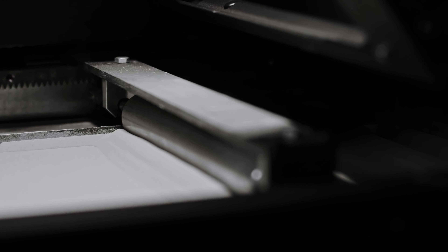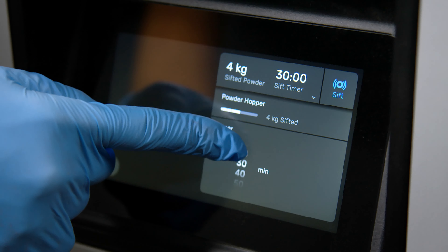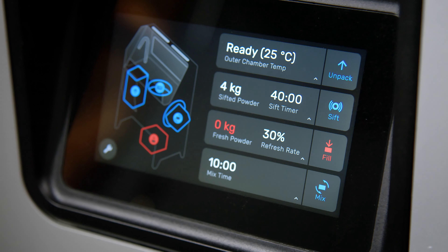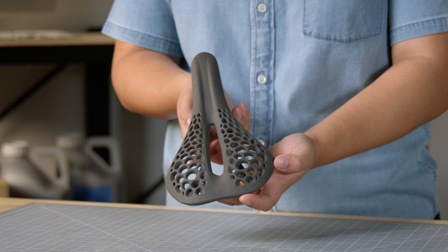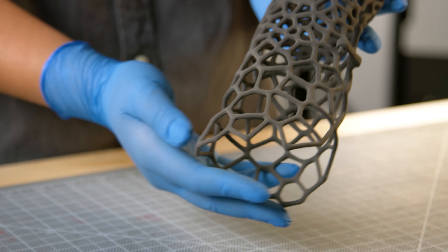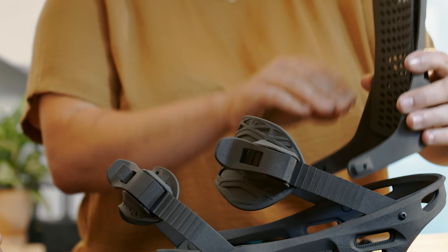Most selective laser sintering, or SLS, systems require extensive training, tools, and effort to prepare and maintain. The Fuse One changes the SLS landscape, bringing the ease-of-use central to Formlabs products to powder 3D printing. The ability to print production-ready parts in-house means you can rethink product development and take control of your own manufacturing.